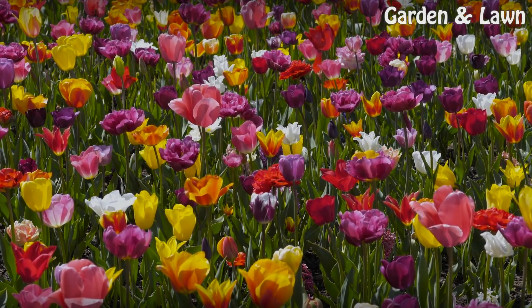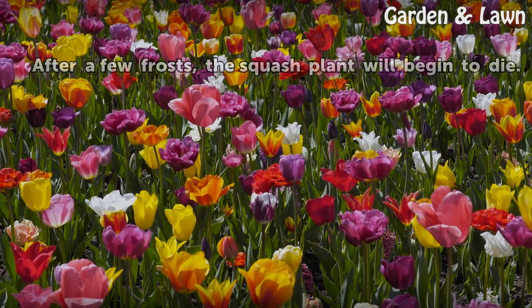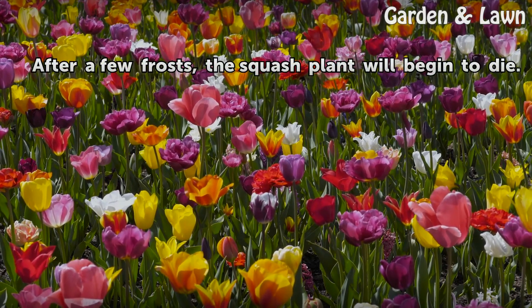Death. After a few frosts, the squash plant will begin to die.